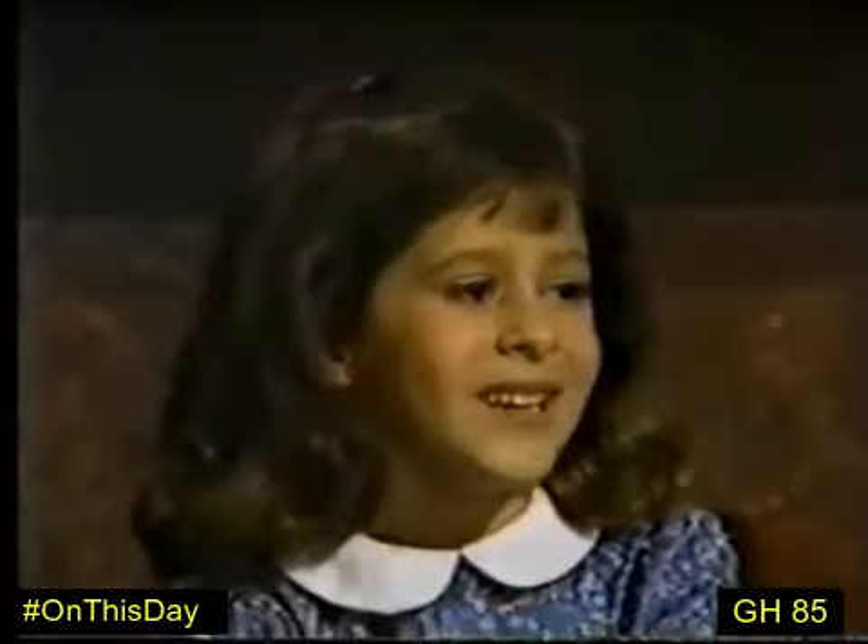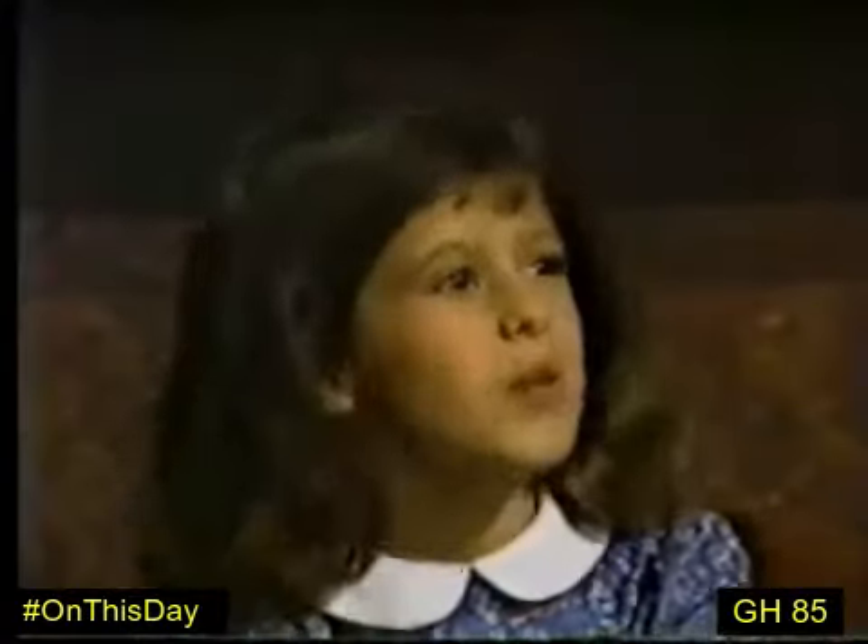You hear that, Robin? No more pictures. No more pictures. Just one more.